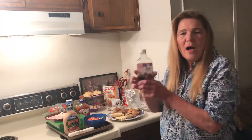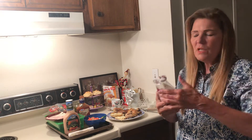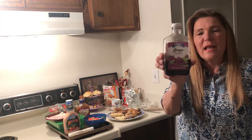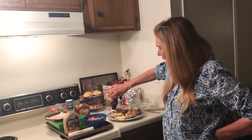I always have jam. I like these — I bought these at Dollar Tree. This is 19 ounces. I like grape, so I have a little grape jam.